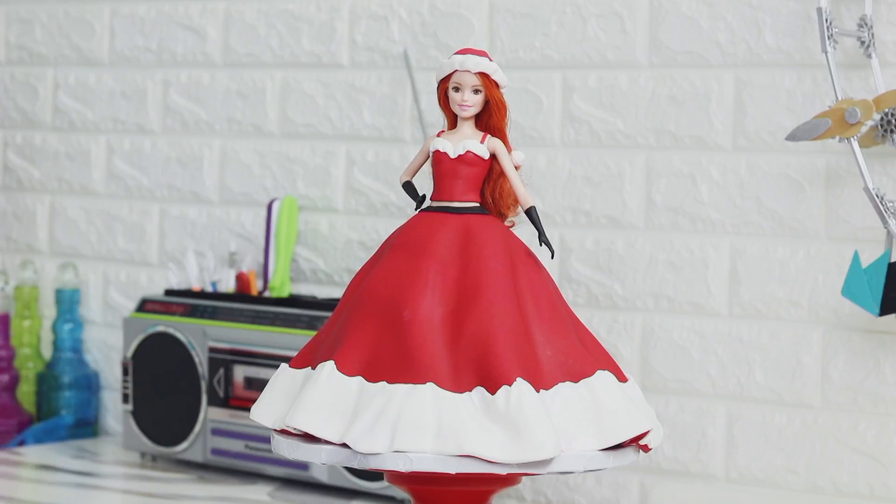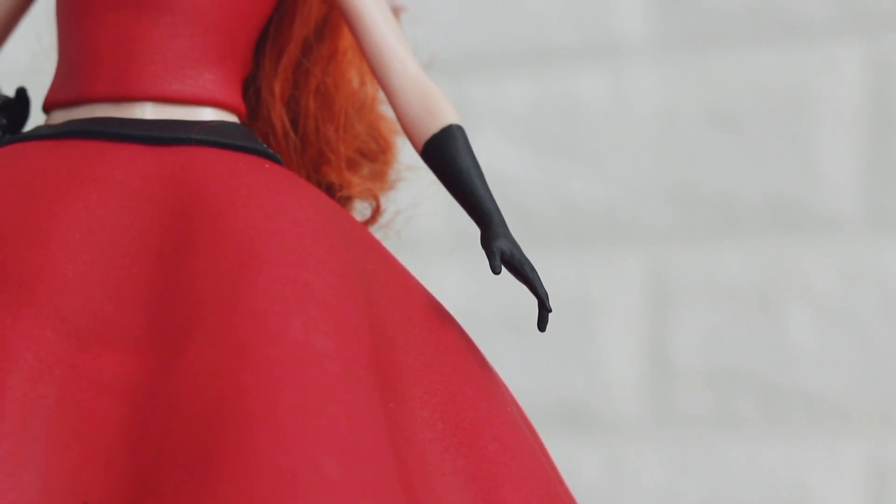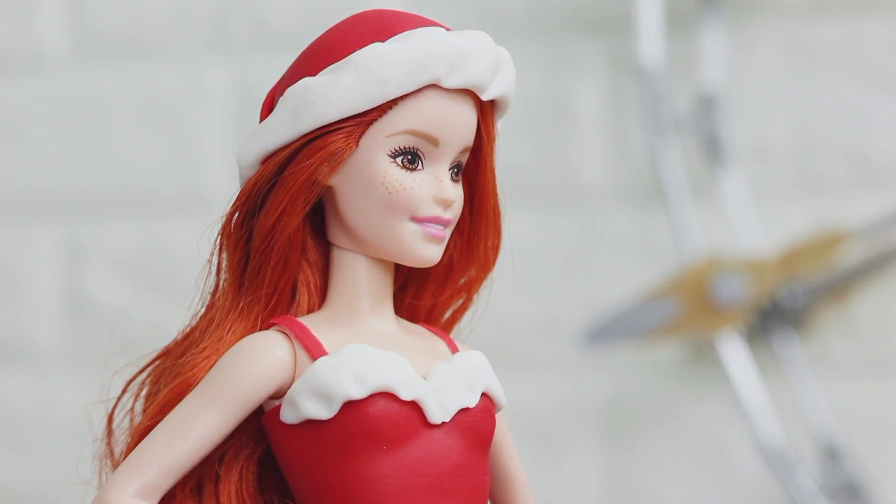My Mean Girls doll cake was complete. She definitely looks like she's ready to dance to the Jingle Bell Rock. It looks like the dress from the movie but it also looks like just a really cool edgy Christmas doll cake. But I wasn't satisfied yet.